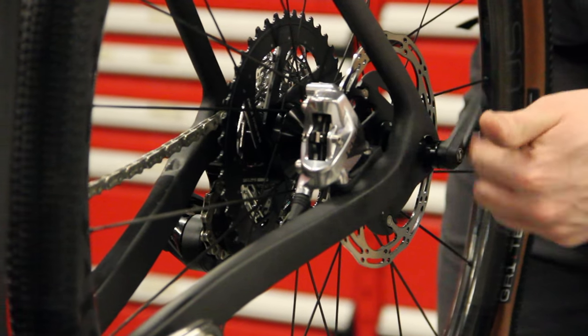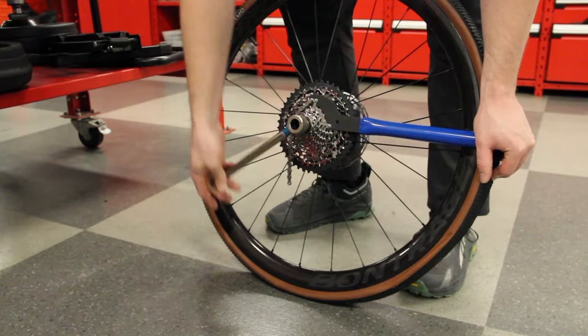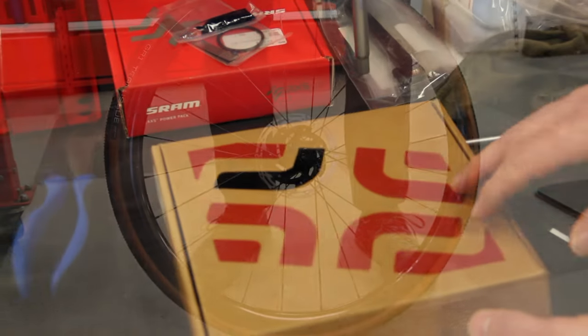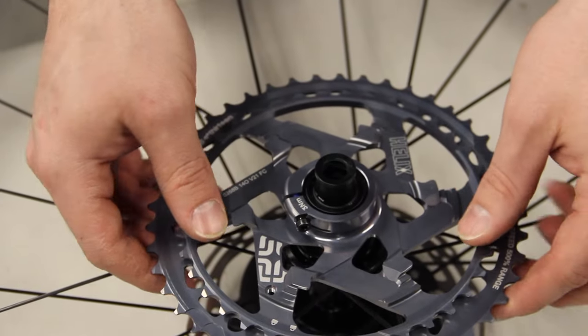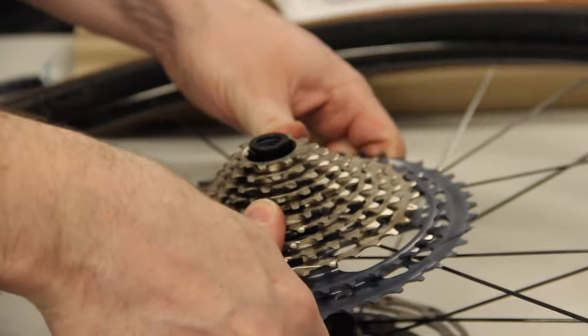Going back to the one-by system — this is the option stock from Trek with a 10-to-44 cassette on the back. For me that's not quite enough, so I'm swapping out for an E13 cassette. This is going to be a 9-to-45, so I get one more tooth top and bottom, and that's actually going to make a huge difference in the upper end range.